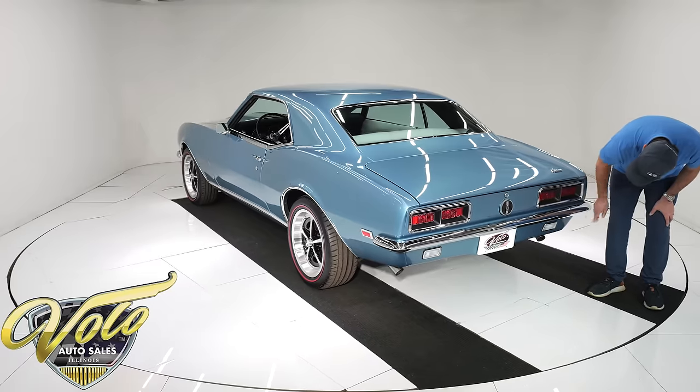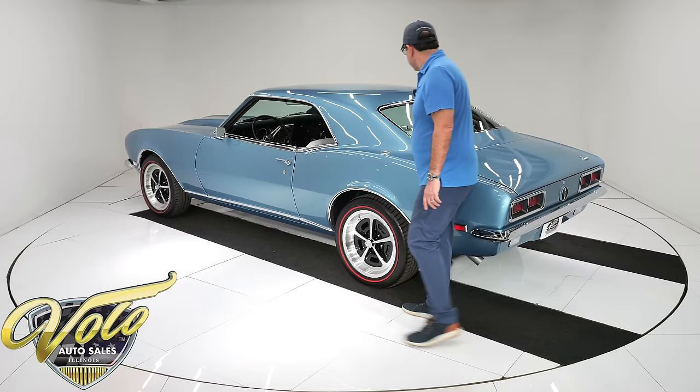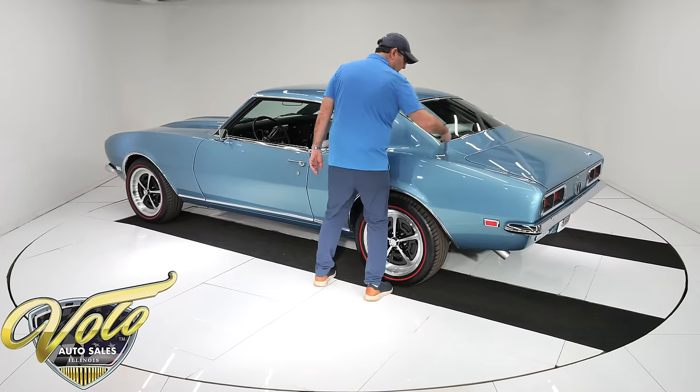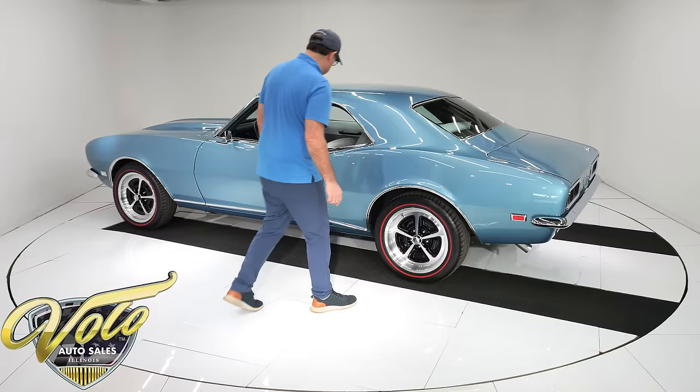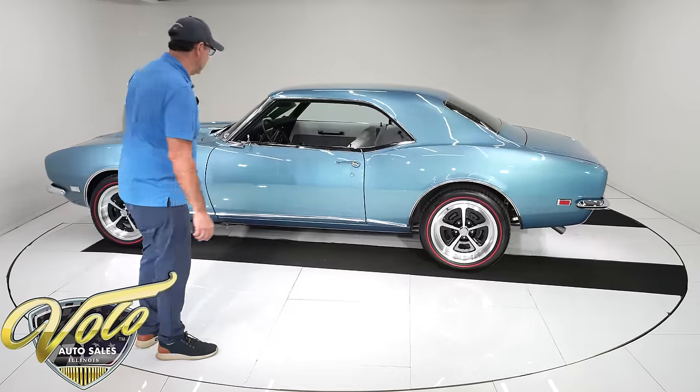Show quality chrome all around. The reverse lights are down here because it's a Rally Sport. New back glass, all the trim fits beautifully — it's polished like chrome. Killer outside; I love the inside. Let's check it out.